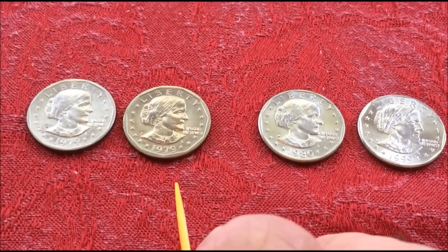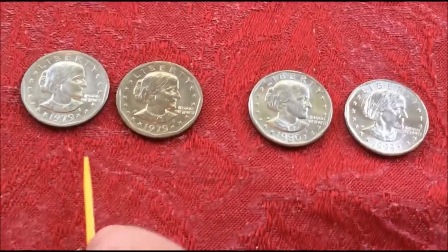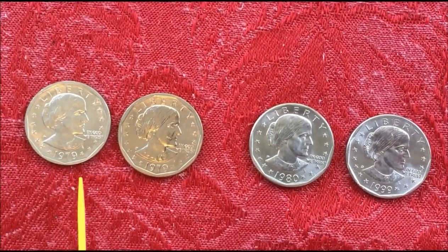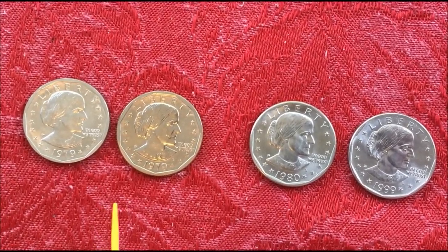The other thing is these were not accepted because of the quarter. The vending machines were set up for quarters and large dollars and half dollars, but not for these. And they produced them only for one year, so the vending machine companies didn't want to make changes.